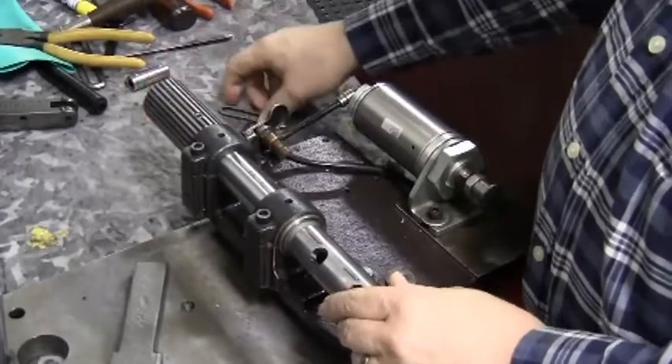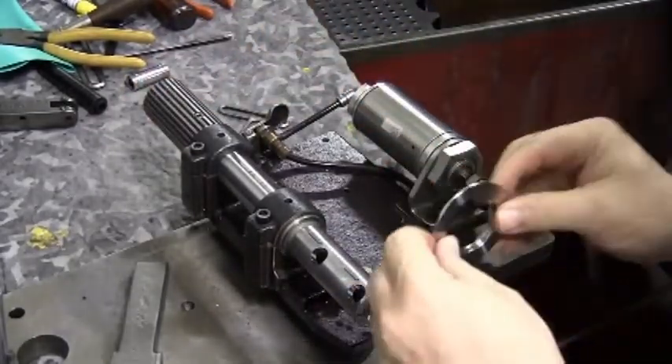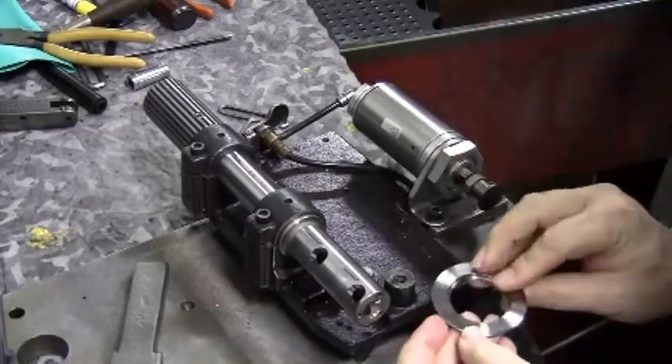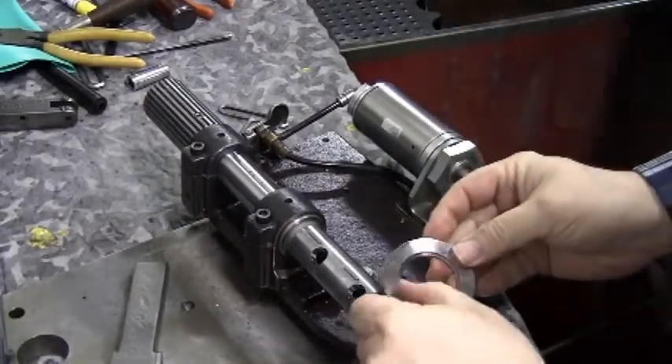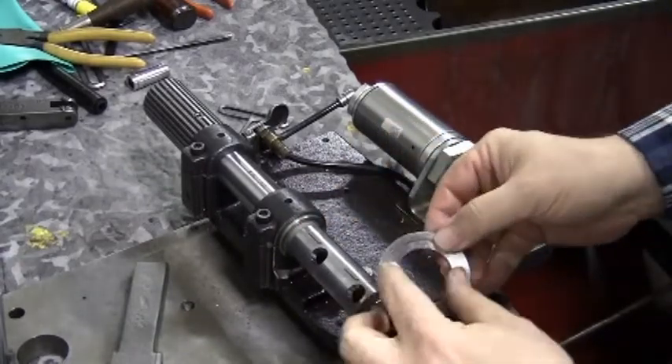First, by sliding the chuck in the saddles and installing the hand wheel splined pulley. Make sure that you have no lateral movement of the chuck shaft in the saddle bearings.